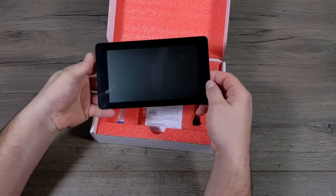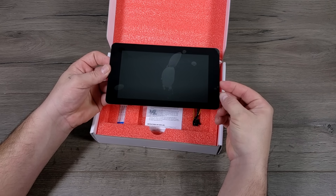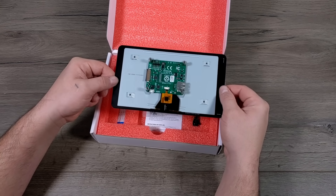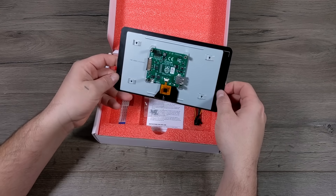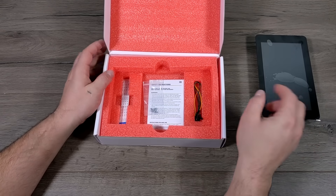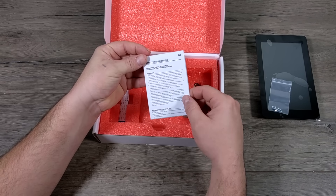The first thing I notice right off the bat is this screen does have some heft to it. It weighs quite a bit for just being a 7-inch screen for a Raspberry Pi, but I think that's because we have all this metal on the back. We do have this PCB attached, which is going to control the LCD and the touch functionality. It does have a Micro USB input if you want to power the screen separately from the Pi, and we also get an extra USB port here, which I believe is just power out.